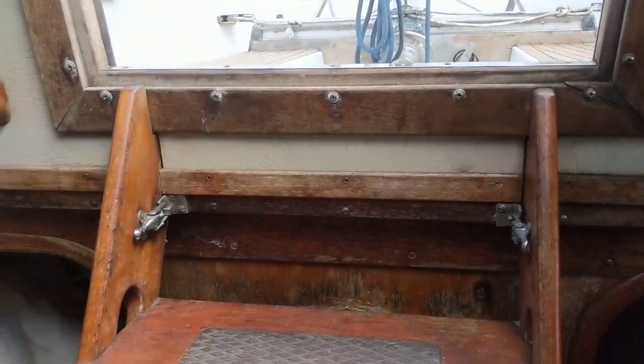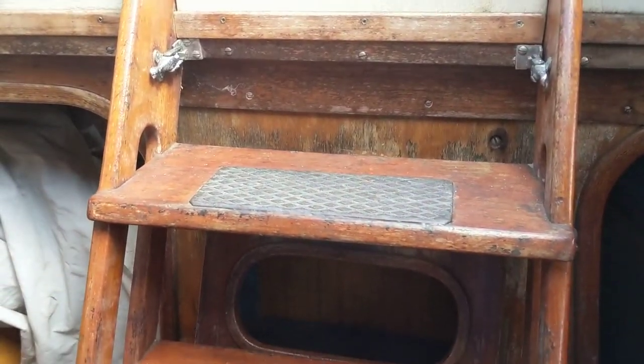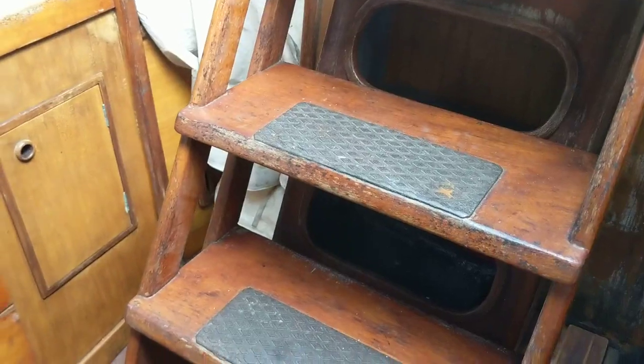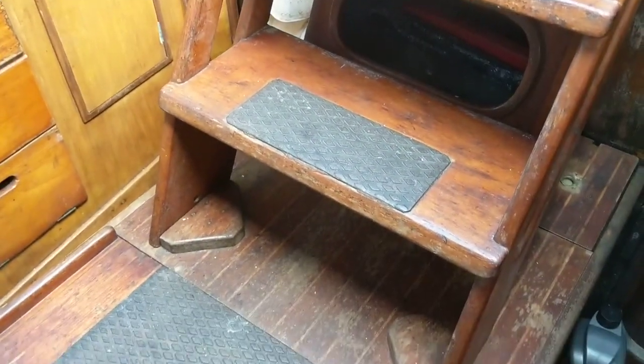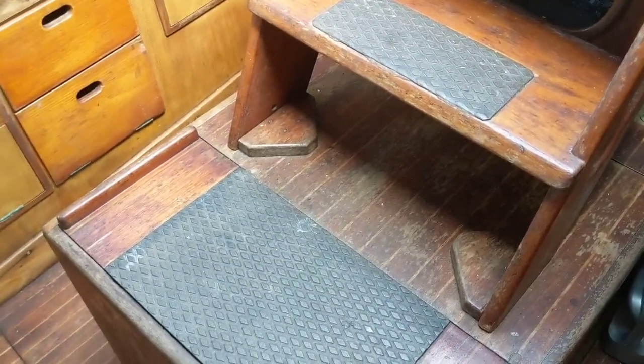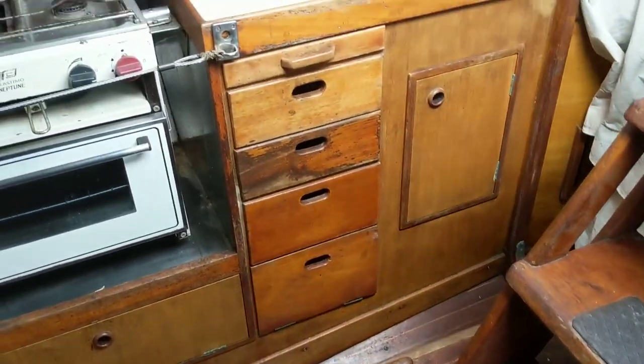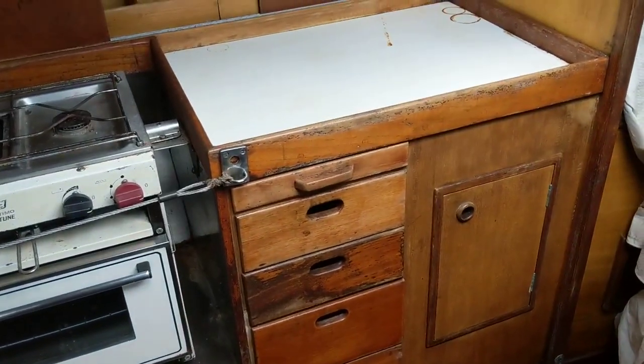Coming down into the interior, the steps sit on top of this boxing which houses the engine — which has been photographed. Immediately over to starboard you've got the galley area, which is obviously a good sized area for a boat of this size.